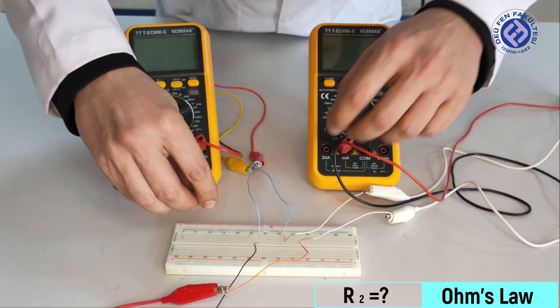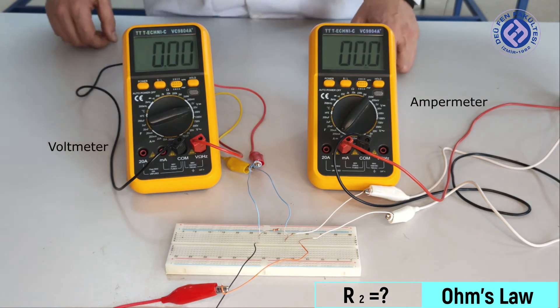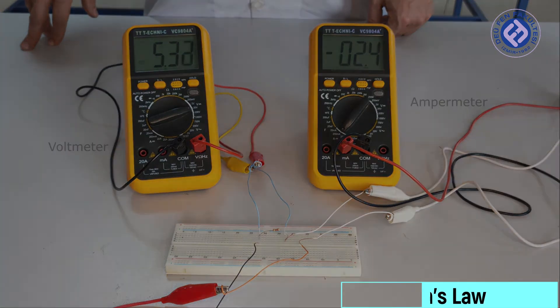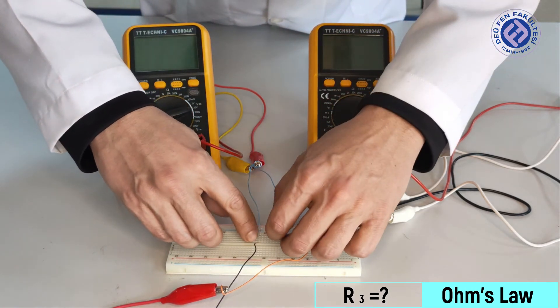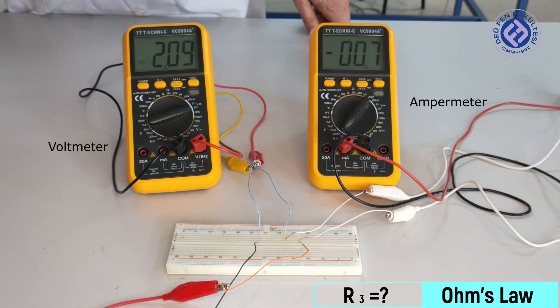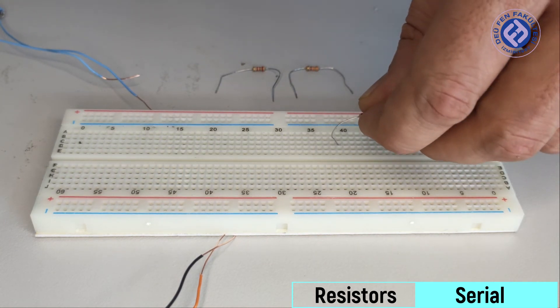Let's do this for R2 and R3 as well. Let's look at how the three resistors are connected in series with each other.